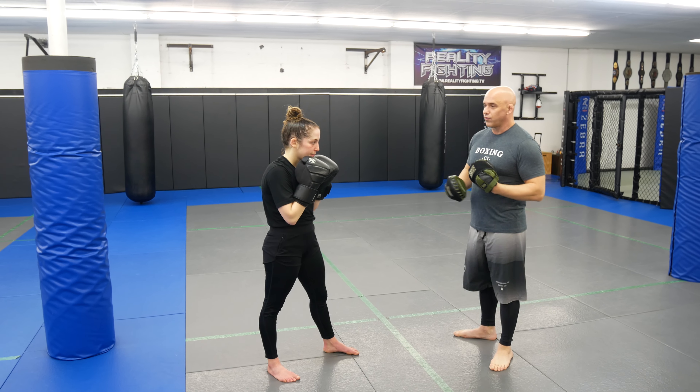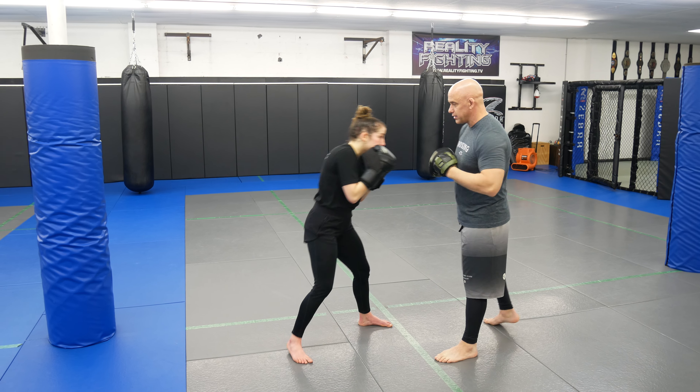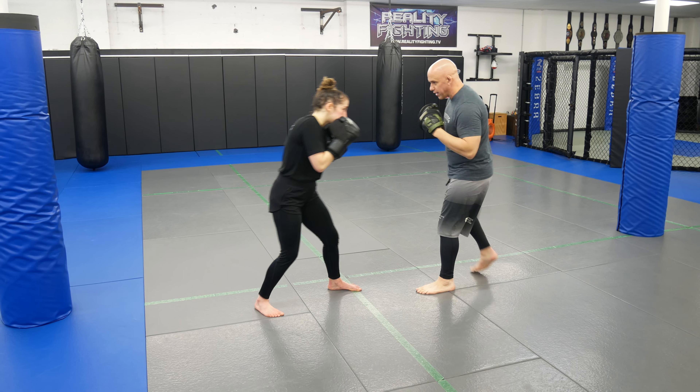We're going to add boxing with wrestling, but we're just going to drill boxing first. So we're going to go left jab, then you're going to slip — we're going to slip the cross. That's going to be round one. Just want you guys to practice getting ready to slip that cross.